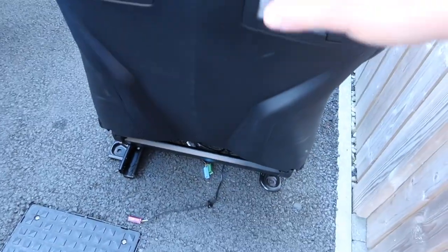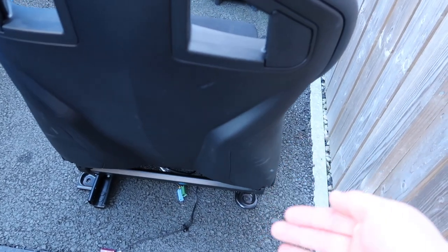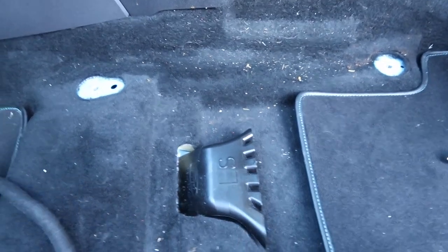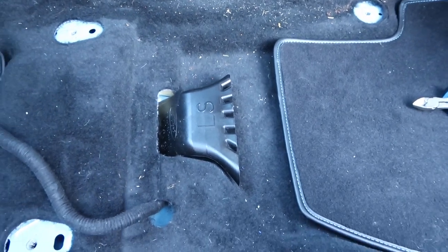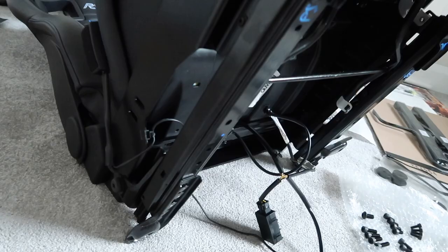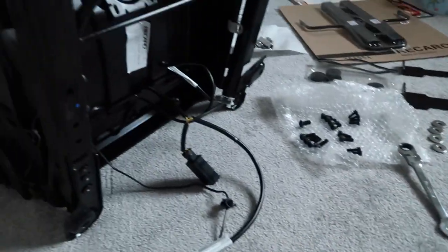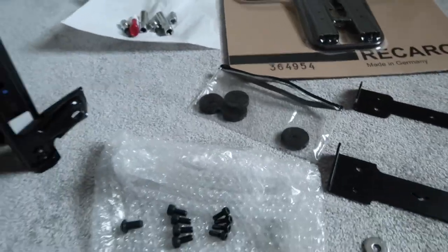That was actually significantly easier to remove than I thought — it just came straight out the side. No problem at all. Now that we have the seat out entirely, we can much more easily access the nuts and bolts underneath. Also a good opportunity to clean up underneath the seat, as these are really difficult to get to areas. I have brought the seat indoors and laid it on its back with lots of space to work with.